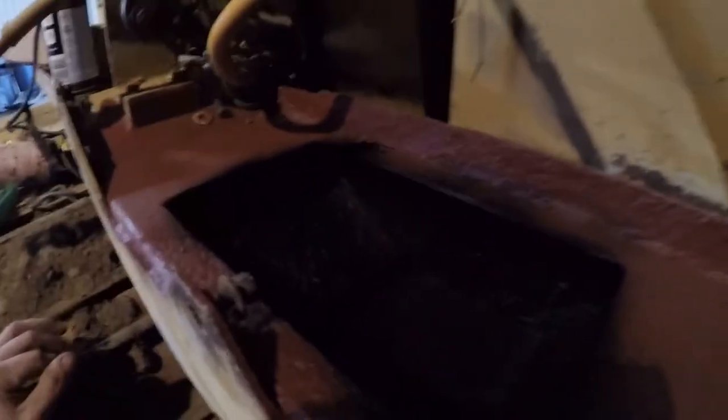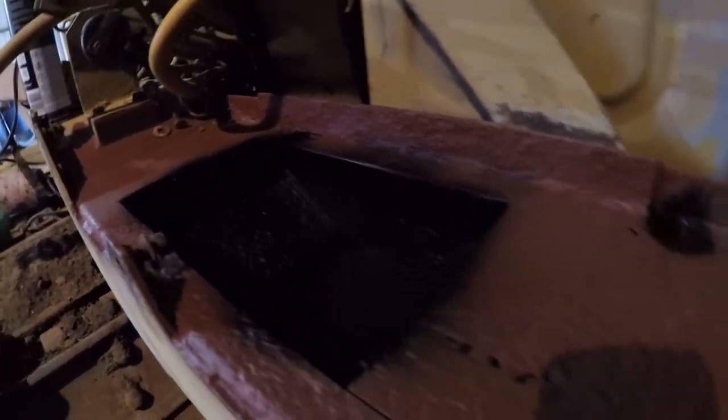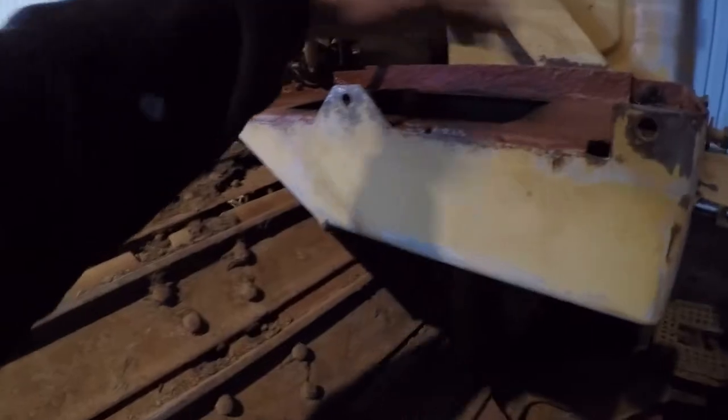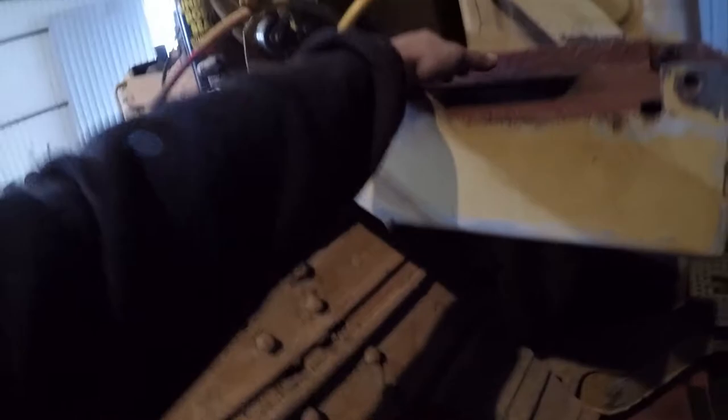I got that cut out, all cleaned up, painted, and put some rust-proofing on the inside. That box is completely blocked - it's a sealed box so you can't really get to it, but obviously dirt and water will get to it. You can't really clean it up once it's welded back up again, so that's all done. It should be good for another 30 years.